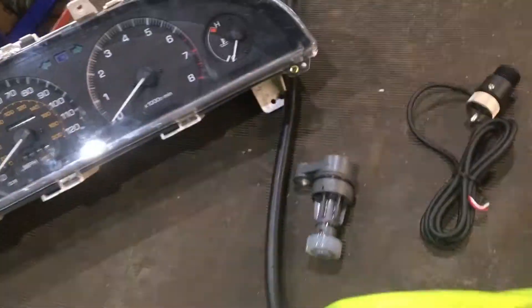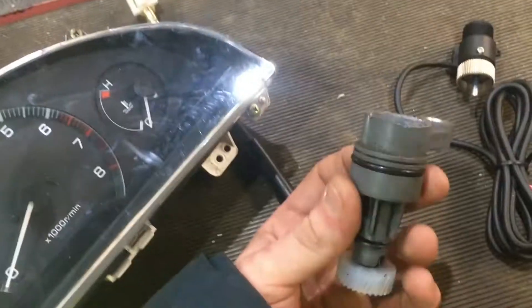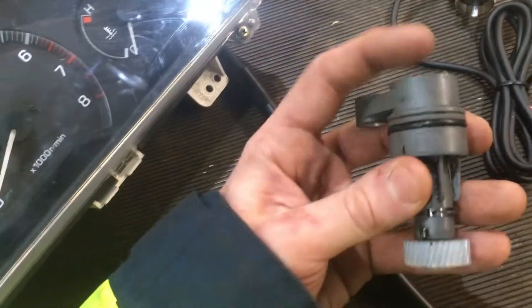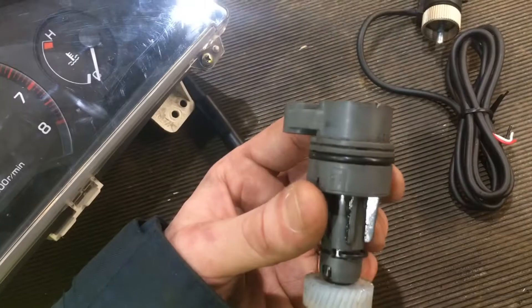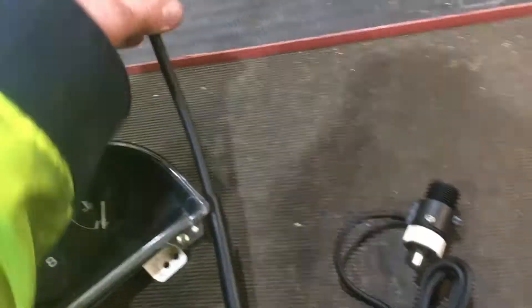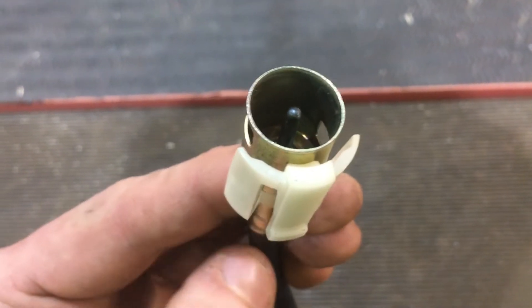They use different speed sensors. The AE92 uses a speedo cable because it's quite old — it's a 1990 car — but on my 1994 donor car it uses an electronic speed sensor, which originally had a plug on the top and it's got a magnet that provides a square wave signal to your ECU to tell how fast the car's going.